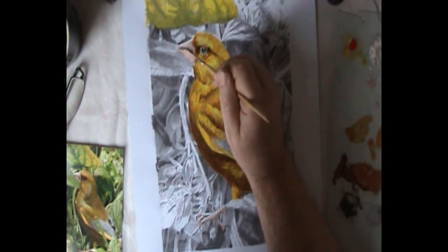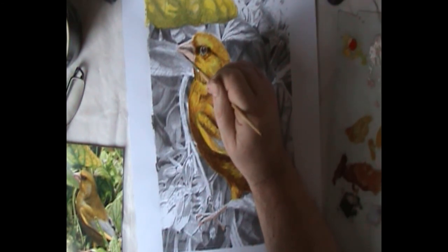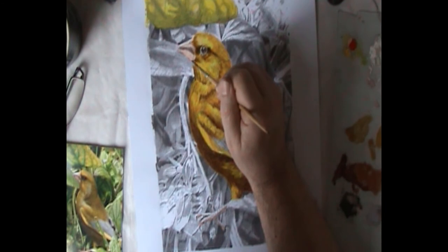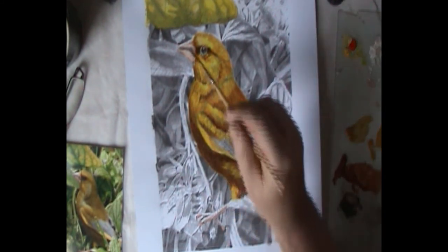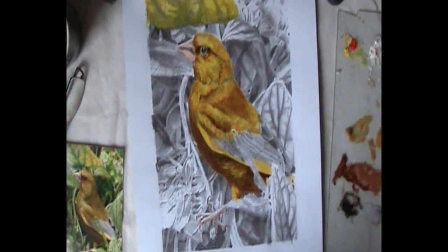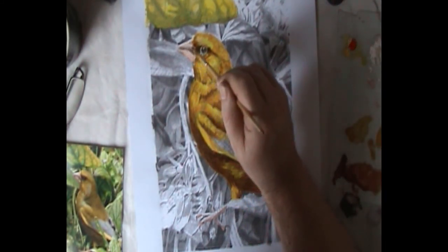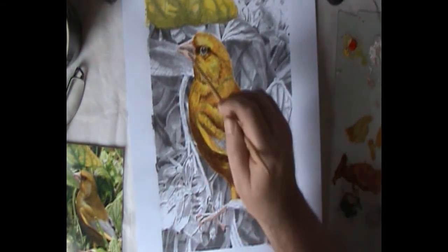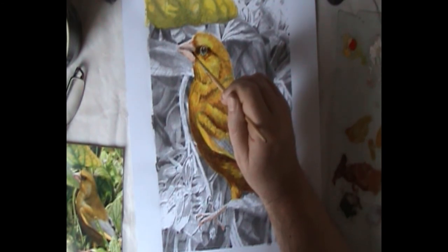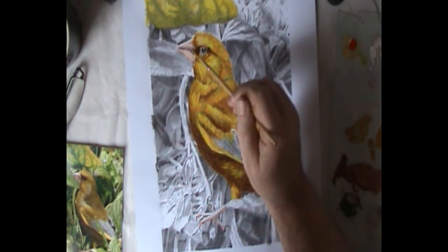I am working on the beak here with Burnt Umber to show the shadow area. But if you look quite closely I have used the Burnt Sienna, which has got a reddish tinge to it, thinly diluted to create a kind of pink on the beak and also on the foot area. This may have to be reinstated with something a little bit more pink, but it has got a kind of gentle blush around it which is appropriate and not displeasing at this moment.